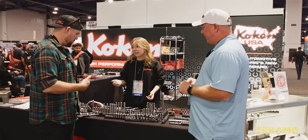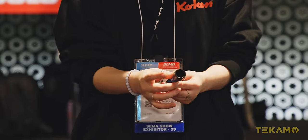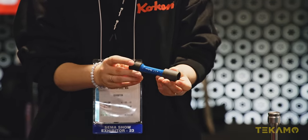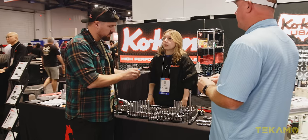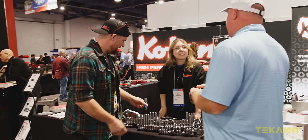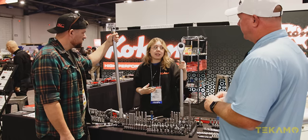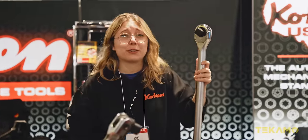Speaking of thin wall impact sockets, this is actually a wheel nut socket — extremely thin wall so you can fit into those tight wheel wells. It has a rubber bearing on the bottom to protect the lug nuts and also has a replaceable cover to protect the actual wheel well. You can get into those tight crevices, protect the wheel well, protect the lug nut, and just take good care of your car — like a final drive on excavators so you don't scratch the sprocket.